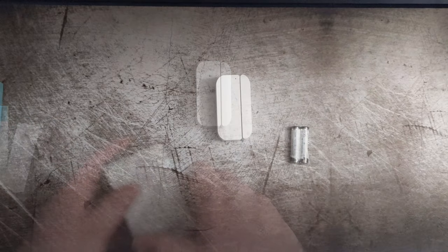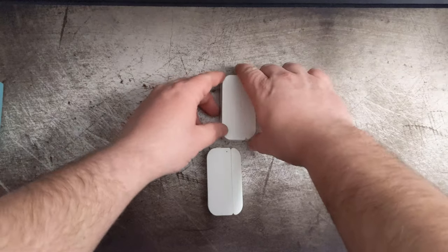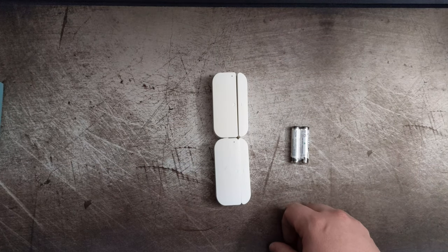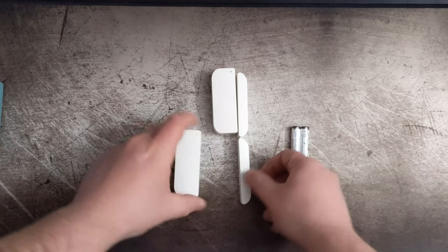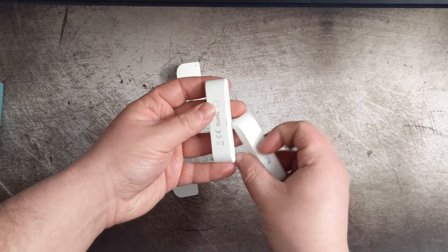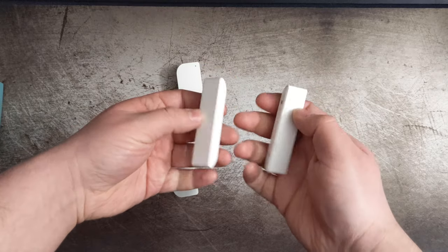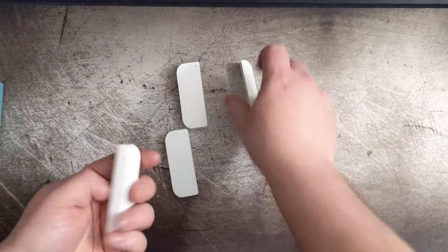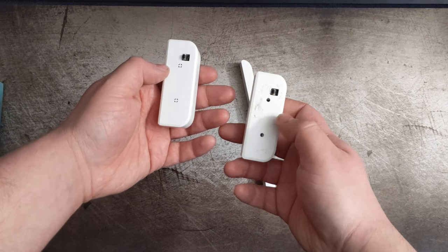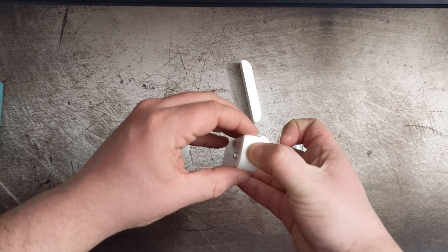I just wanted to quickly show a comparison between the Z-Wave Plus sensor from Monoprice and this Wi-Fi sensor. As you can see, they're basically identical. The only major difference is going to be the backing on these, as well as some of the icons on the magnet or the sides. They feel exactly the same. The magnets are the same weight. The units are basically the same, again outside of the screw holes and taking off the backs. You can see that they are basically identical.